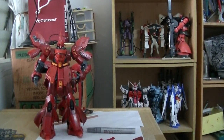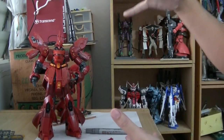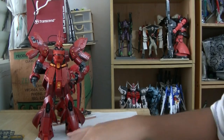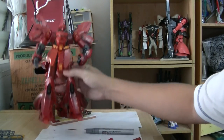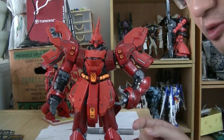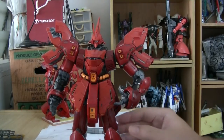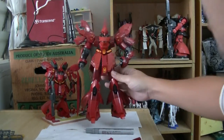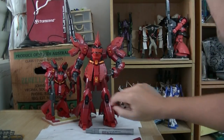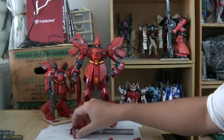So Perfect Grade looks nice but is not fun to play with because it's heavy and it's too big — it's really huge. This Sasabi looks very slim because it's missing the side skirts, which won't make it fat. But it looks great now without the side skirts — slim and beautiful.